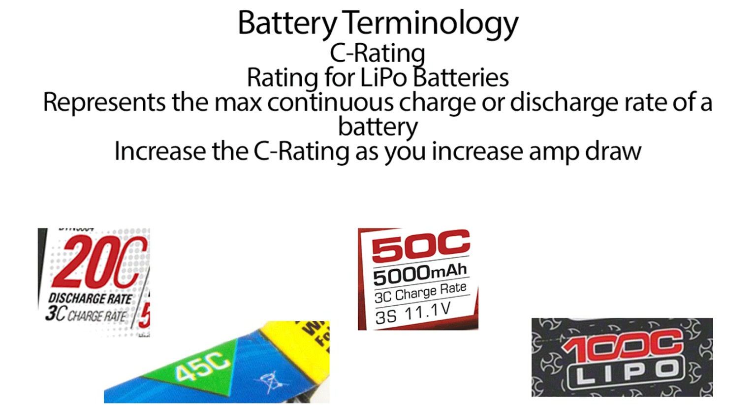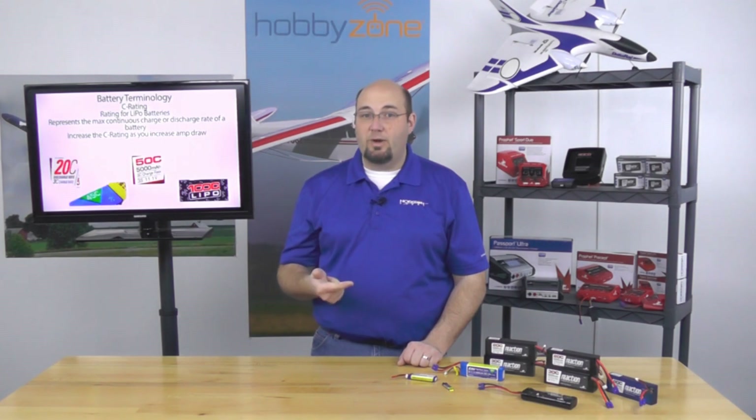LiPo batteries really introduce the concept of C rating. Basically, C rating represents the maximum amount of continuous current that a battery can either output or input. As you increase the amp draw — whether by putting a bigger prop on, a bigger or higher KV motor, gearing up, or loading the motor more — increase the C rating. This ensures the battery can output the amp draw your electrical system demands. If your C rating is too low, you can damage or ruin the battery, and worse, you could actually cause a fire.